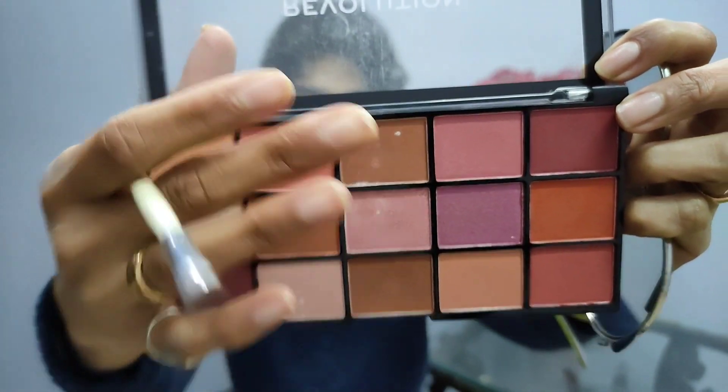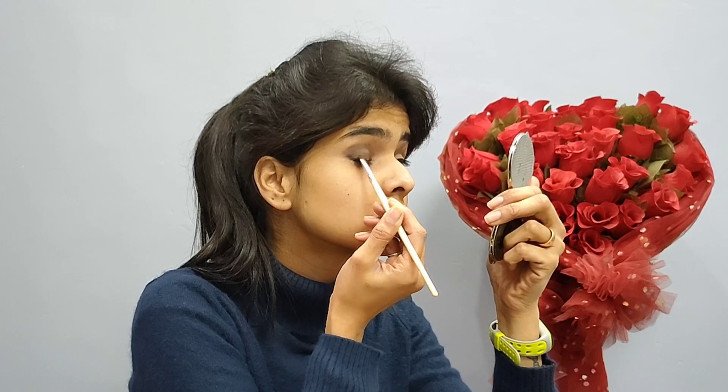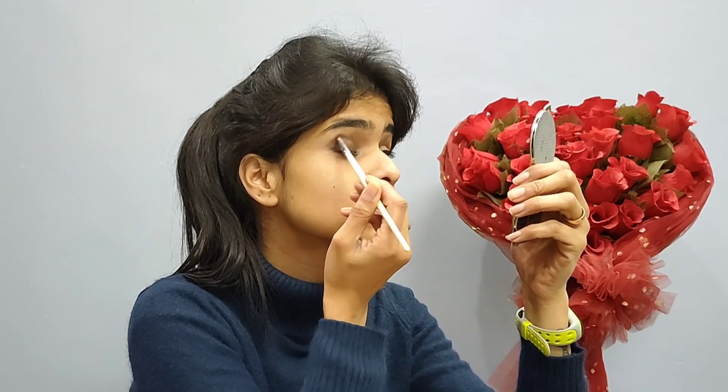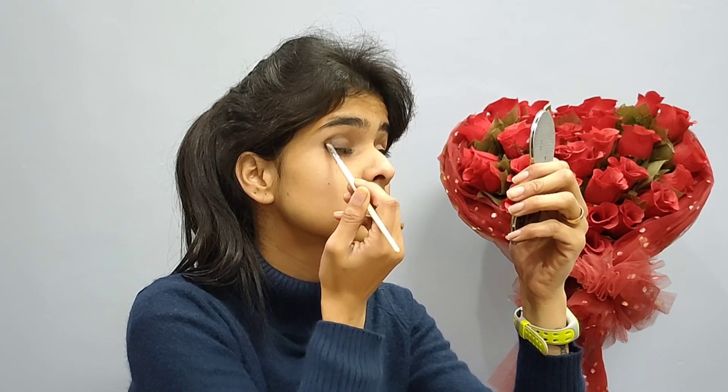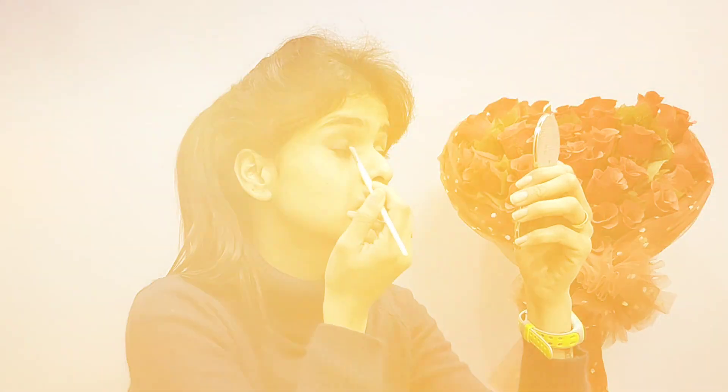Next shade is light brown. I will put this brown shade on my eyelids and in the crease area. Next shade is pink.